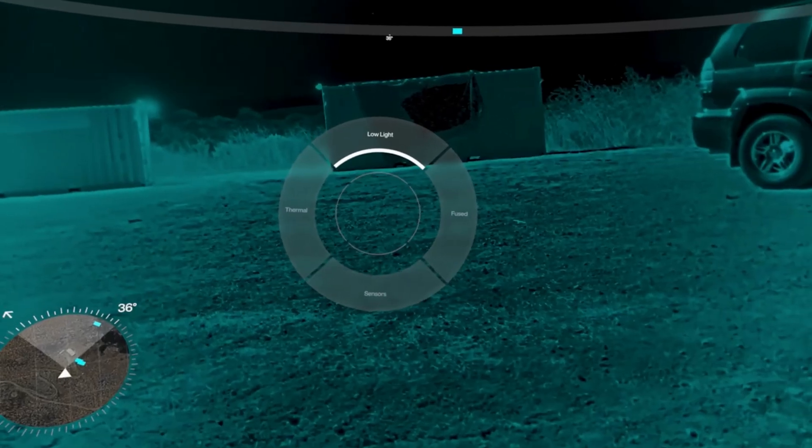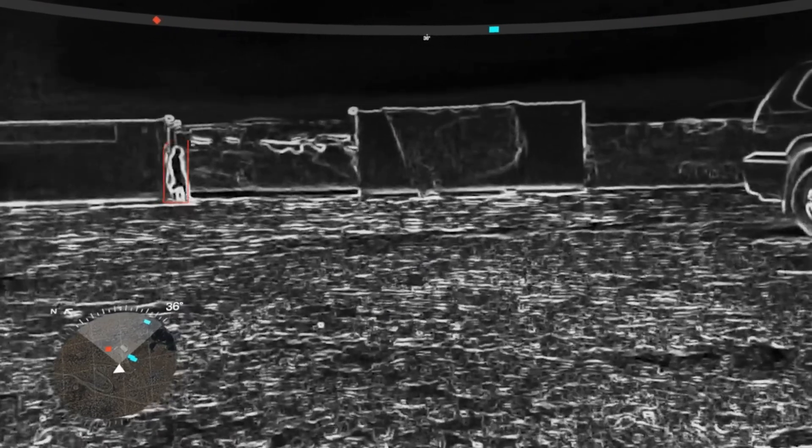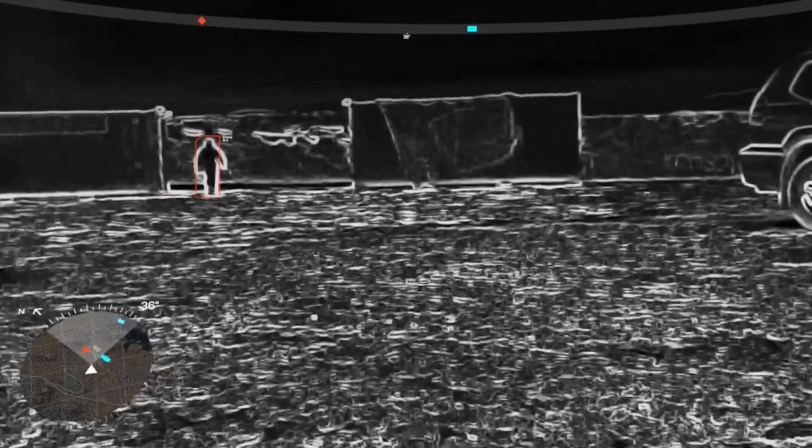This is a new product that we just announced at the Army's conference. It's called Eagle Eye. If I'm able to see something, you should be able to see it. If a drone can see it, you should be able to see it. Twenty-two billion dollars to develop this technology. The cool thing about this is it's a combination of battery, computer, and ballistic plate.